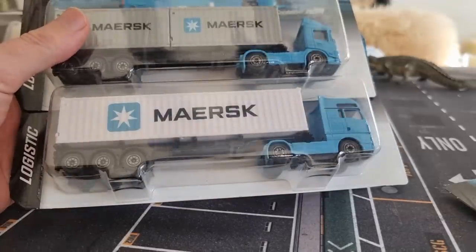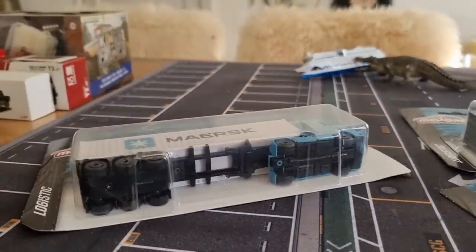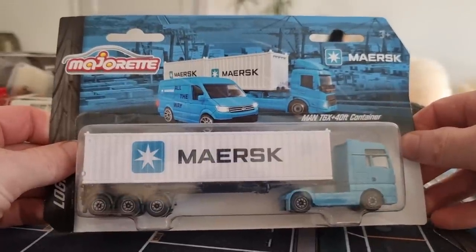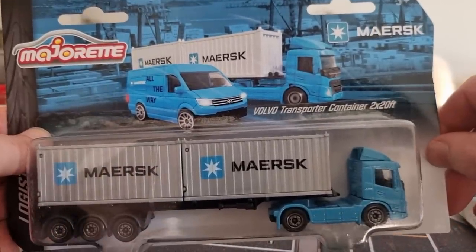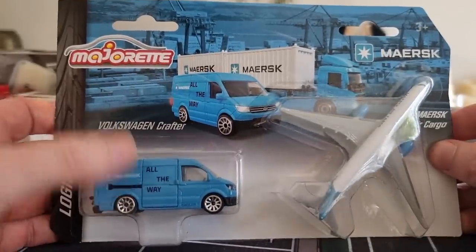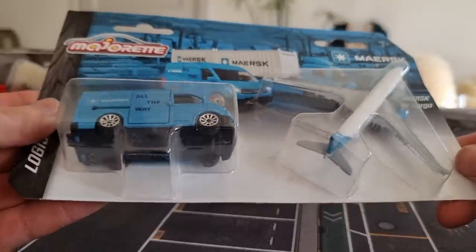We have three Maersk items from Majorette. We've got this truck right here — a MAN TGX — a 40-foot container, then we have the Volvo transporter container. And I think most of you are very curious about this Crafter right here. We even got a plane, and that's a very good plane by the way.